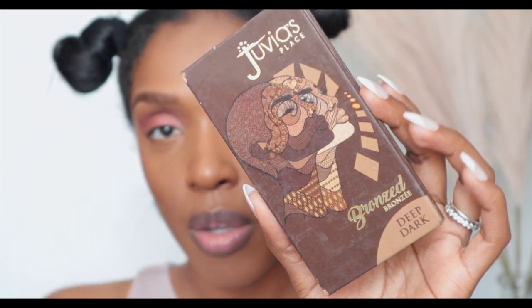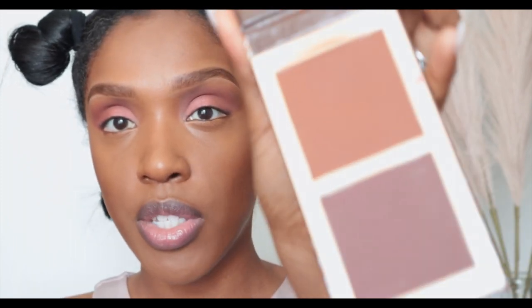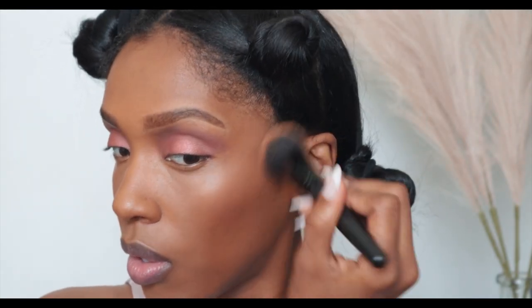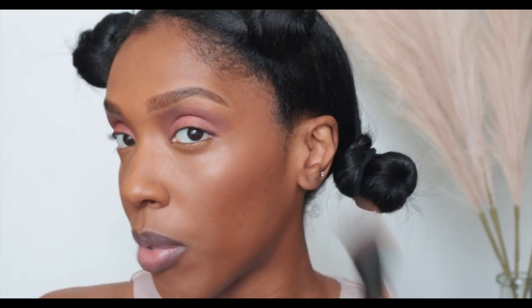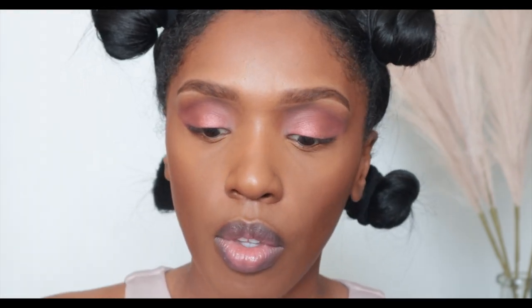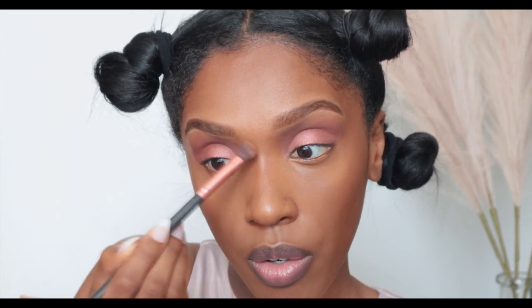My hair is in curls right now — I'll take it out at the end and you'll see it comes out super cute. Next I'm going to go into my Juvia's Place bronzer in Deep Dark. I like to use this top shade and I just bronze along my cheekbone, carry it up, across my forehead, and then go in with another brush to bronze my nose, slightly contouring with that same color.